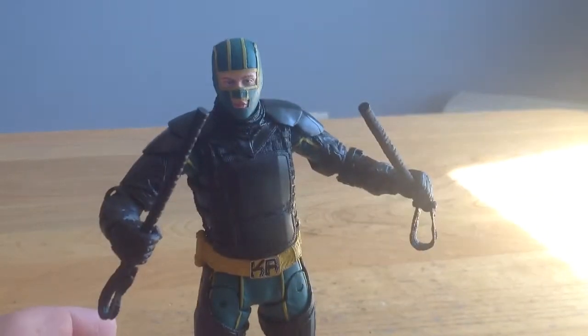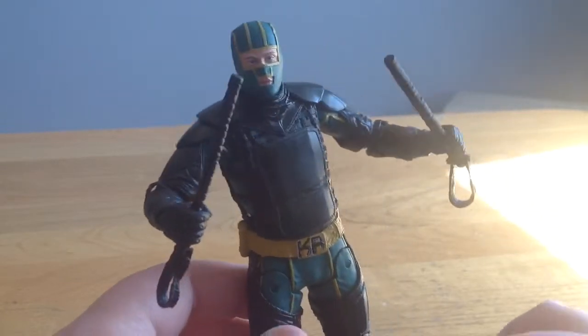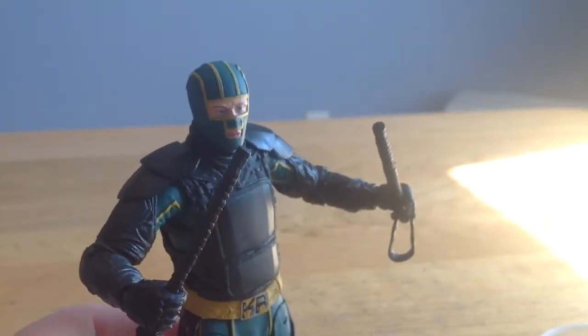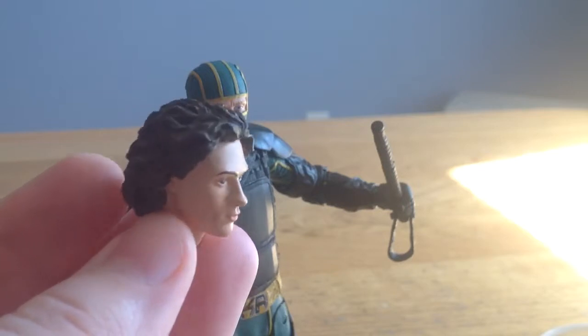I wanted to love this figure, I really really did. But it's just a big combination of QC issues and I just don't like the way the figure is sculpted or constructed. Moving in here — he's got a really good face sculpt. And he also has an alternate head, which is the Unmasked Dave Liszewski.